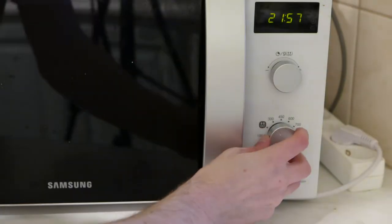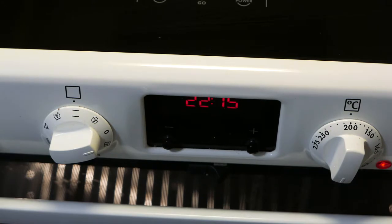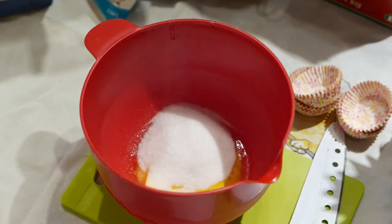Start by softening the butter. In the meantime, set the oven to 200 degrees Celsius, then mix everything thoroughly together.